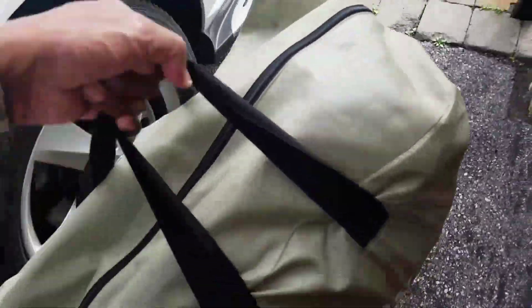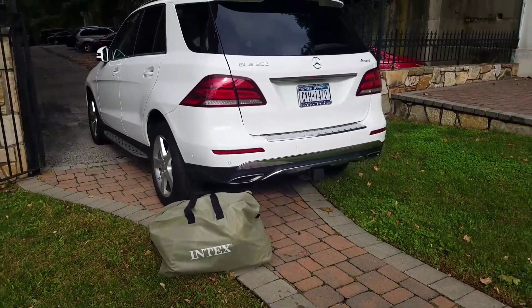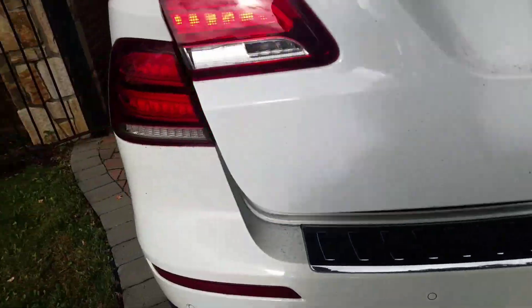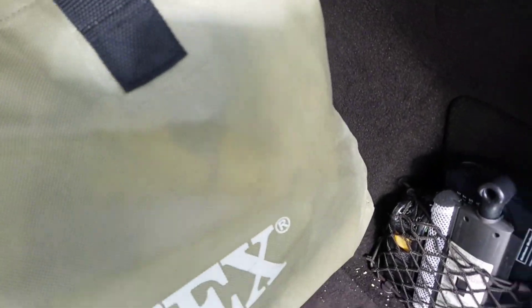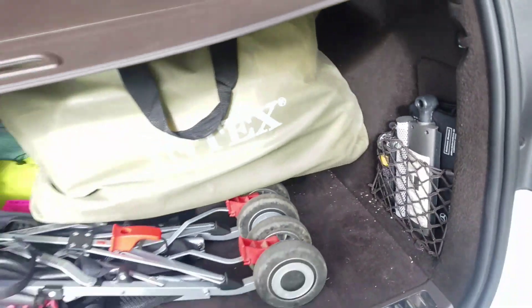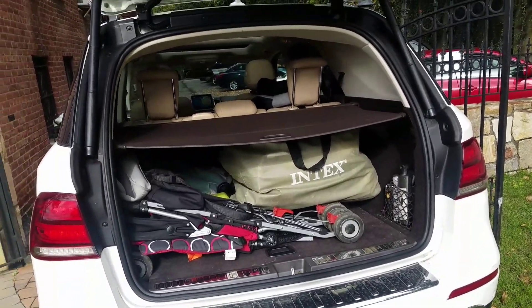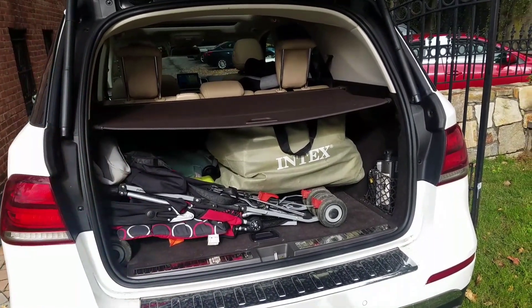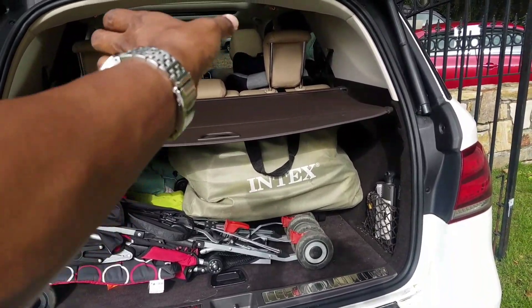Once folded up it's super tiny — it fits right into the car. That's the Intex Explorer K2 kayak; it fits right into my BMW 3 Series SUV, so it would fit in the trunk of a small sedan too. That's the beauty of inflatables — you don't need a roof rack to carry a kayak. You could probably fit two, three, or four of these in a trunk.